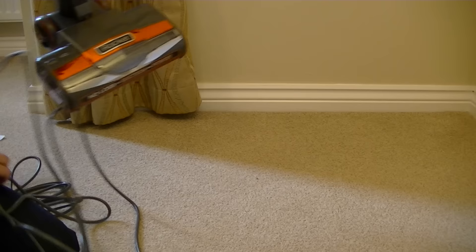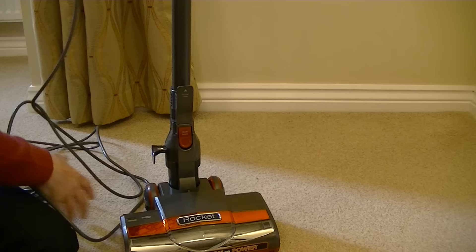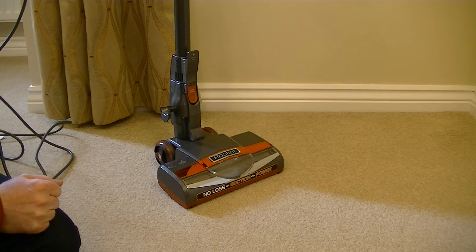This is classed as an upright cleaner. Shark are marketing this as a machine that can be your main vacuum — it's got the power of a full-size vacuum cleaner, Shark say. Obviously it's not got the sort of capacity of a full-size vacuum. But of course I will be testing this out in my review.